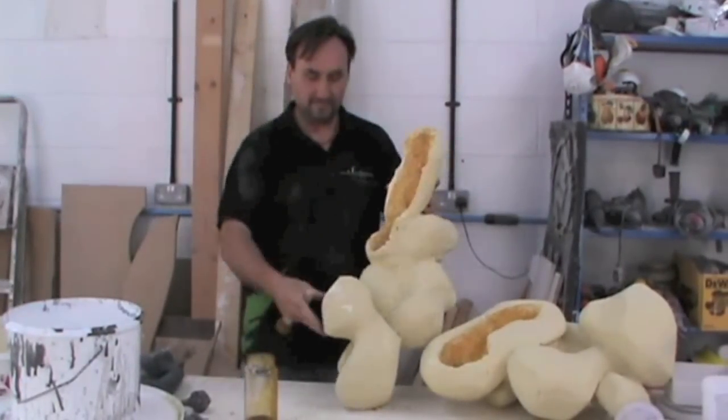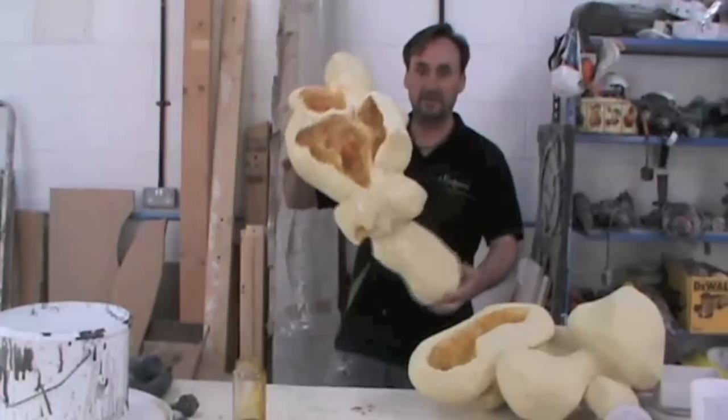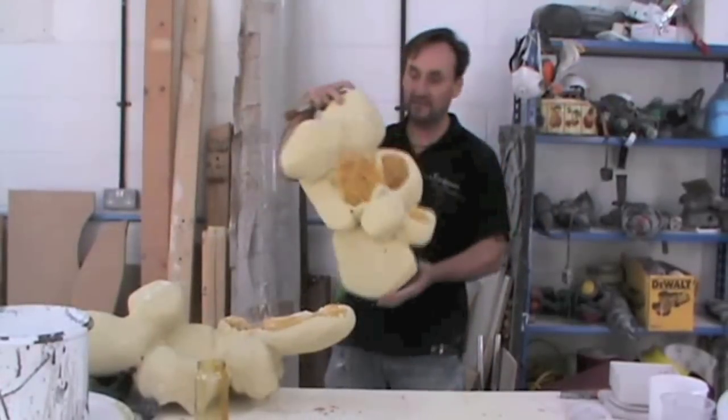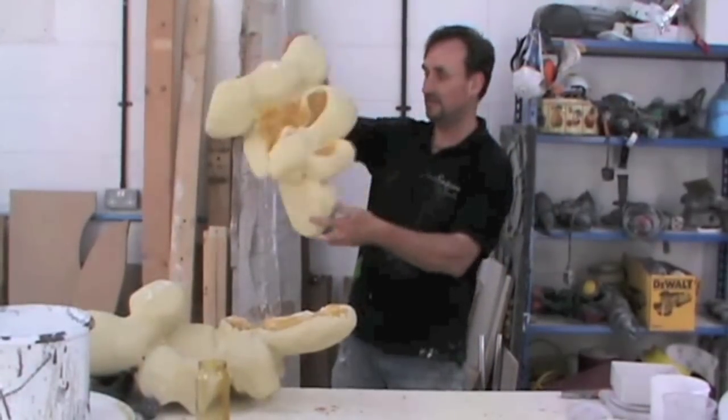Then we dry brush with a dusty layer of white on top to give that corn look effect. In order to speed up the process of creating 20 of these, we had a few people on board for this project in order to get the job finished on time.